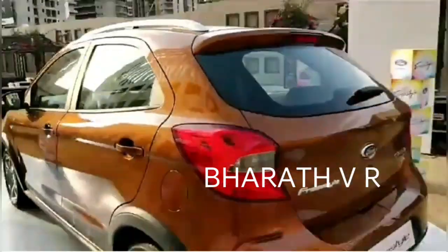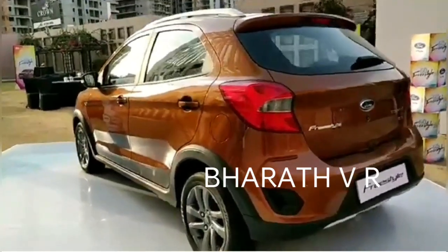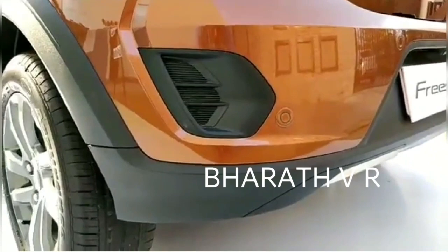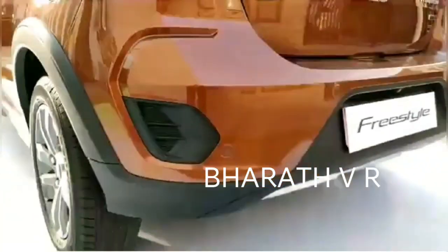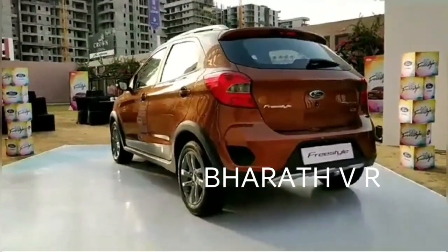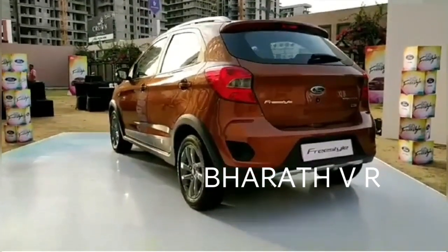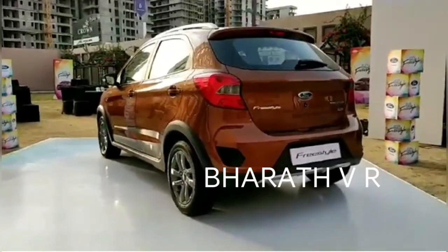At the rear, it's quite familiar to what we already know of the Figo hatchback. The taillights have been re-profiled a bit, and there are four air vents at the bottom — they don't really do anything but add to the look. Zooming out, the Freestyle looks a little more substantial than the Figo hatchback. All the crosshatchback addenda and the added height really make a big difference.